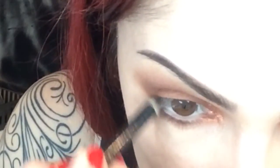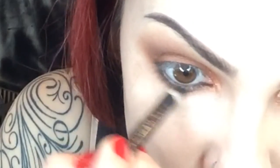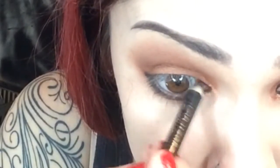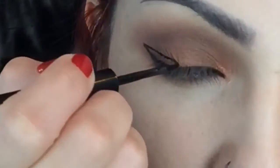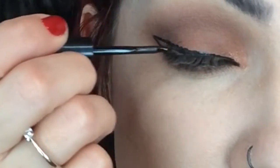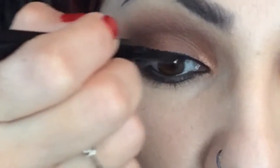Next, line the waterline and underneath the eye with a pencil liner, including tight-lining — not the most comfortable step, but that's what you do. For the eyeliner, do a nice thick, slightly dramatic wing in a triangular shape, fill in that little triangle, and tap on the inner part working your way out.